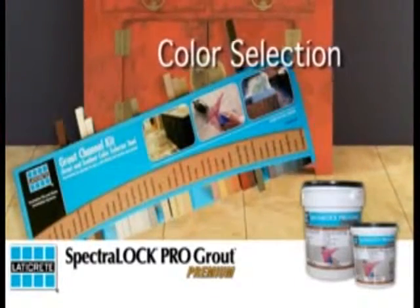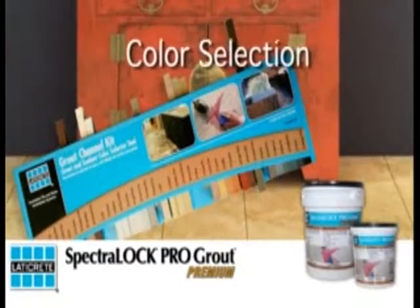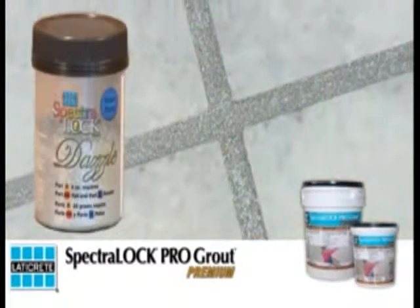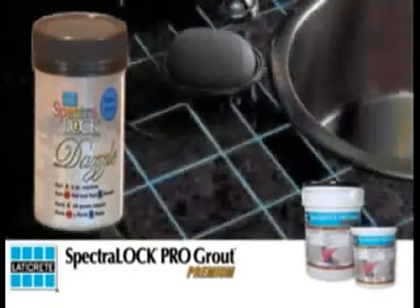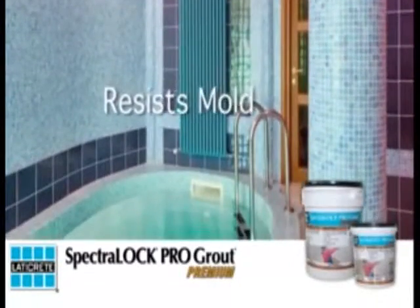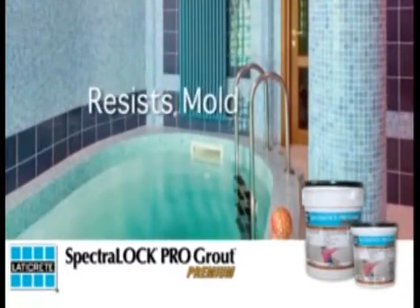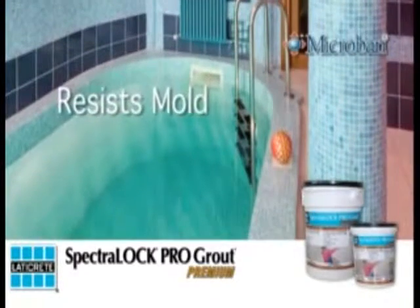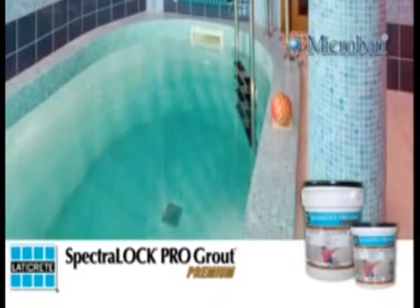COLOR SELECTION: SPECTRALOCK PRO Premium is available in 40 lifestyle colors which, when combined with the optional Dazzle component, produces 220 metallic, pearl, and glow-in-the-dark color combinations. STOPS MOLD BEFORE IT TAKES HOLD: SPECTRALOCK PRO Premium inhibits the growth of stain-causing mold and mildew in grout joints with microban anti-microbial product protection.